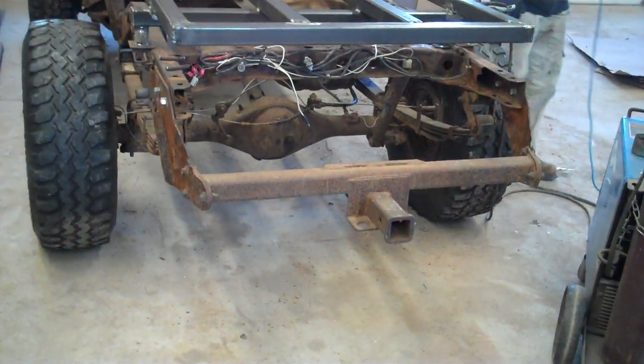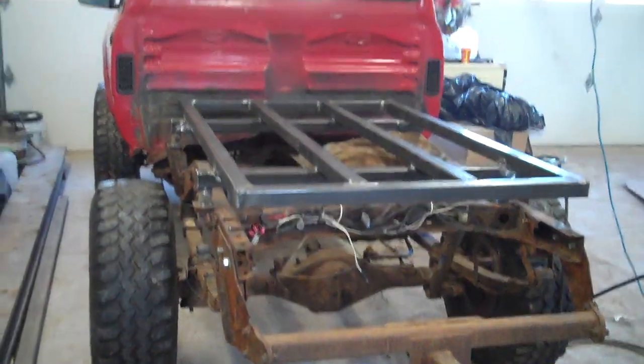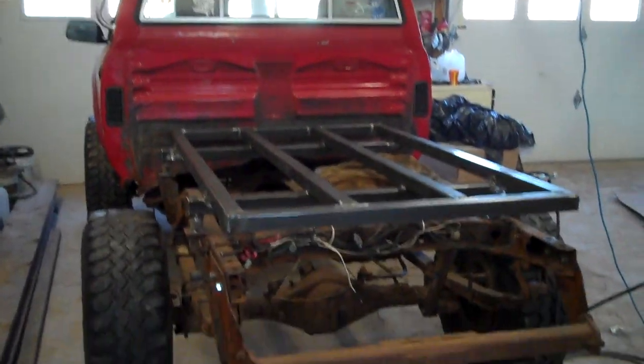We're going to get rid of that trailer hitch that hangs way down so we've got a really good angle of departure. That's it so far.